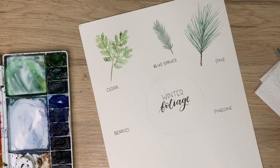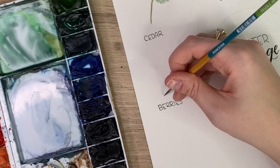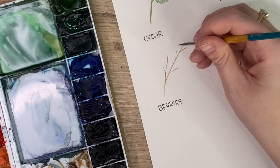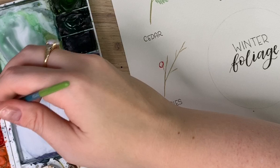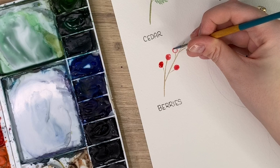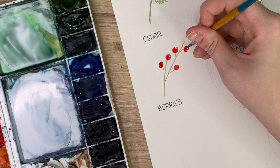The next foliage we are going to do are berries. I'm going to take my burnt umber and just create some stems — little twigs coming off of them. You can create small berries or big berries. I'm going to use my Cadmium Red Deep and just do some circles. You can always leave a little white spot for a highlight if you want. I can hear my son throwing a tantrum upstairs — gotta love the toddler stage.